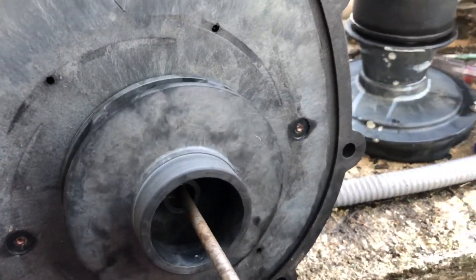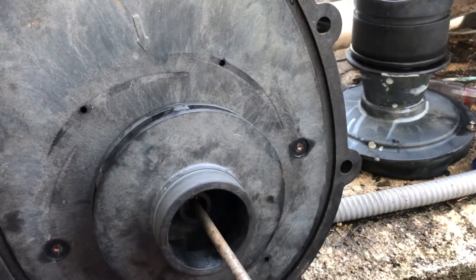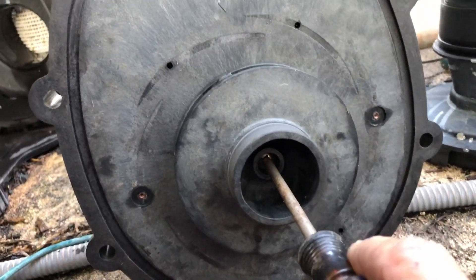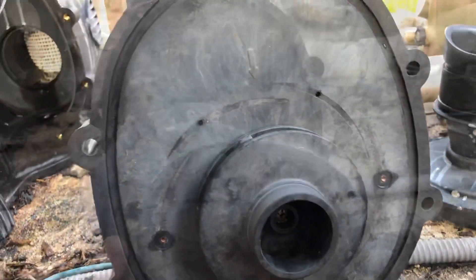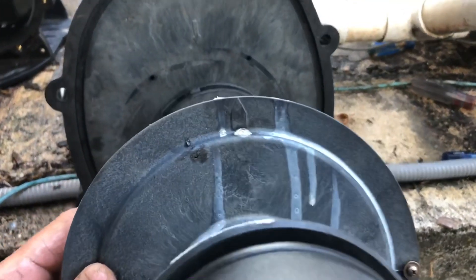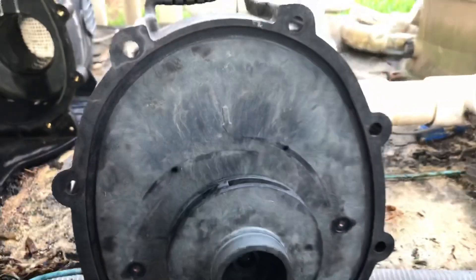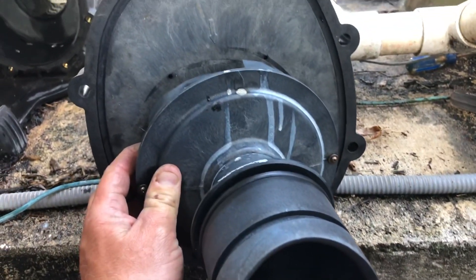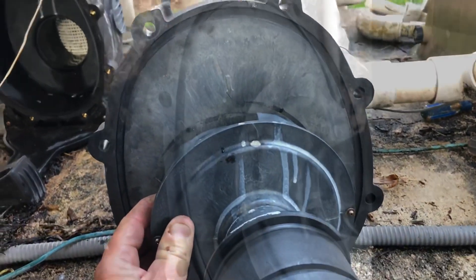Hold the impeller and tighten it down. Do not over-torque — this is just a safety so the impeller does not spin off the shaft. The last step is putting our diffuser back on. See this arrow right here — that's the orientation, it matches up with the arrow on the back of the seal plate. Put it on and screw it on.